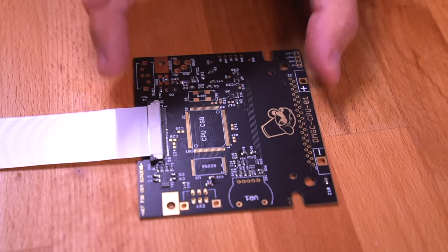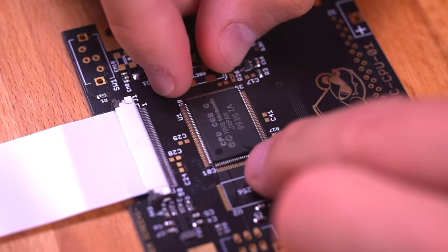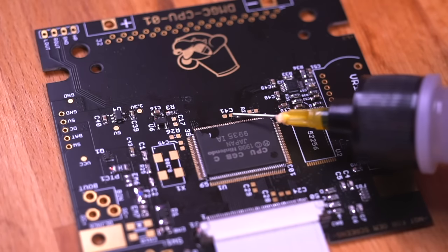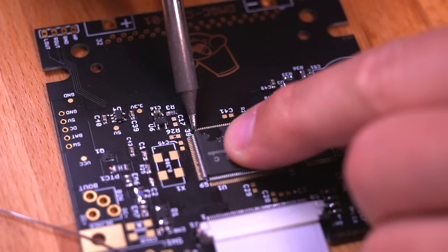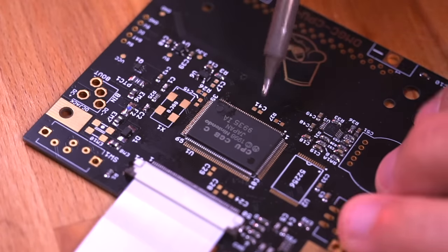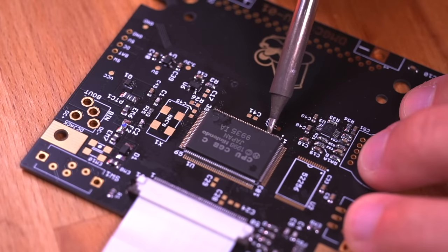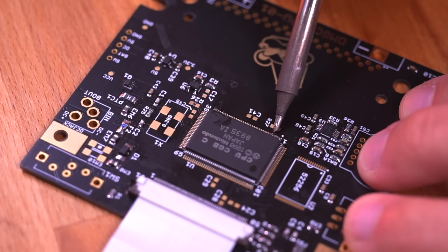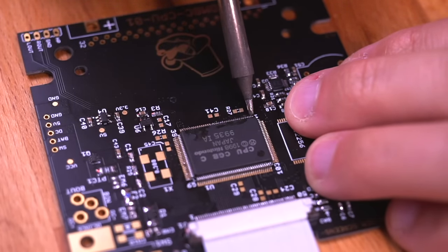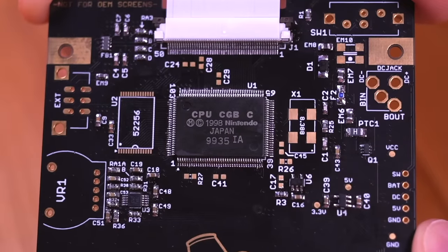Now let's populate our brand new boards from Bucket Mouse. I'm going to start by installing the Game Boy Color CPU. To do this, we must first align the pins to the pads — take your time, as it is crucial they are aligned perfectly. Then add some flux and tack in a few pins to hold everything in place. Once the CPU is tacked in, start to solder all the other pins. The technique I like to use is putting a very small amount of solder onto the tip of my iron and applying it to the pins using a gentle sweeping motion. This takes some time and requires patience, but I find I get pretty good results. Remember to use flux — it is most definitely your friend and ensures good, clean, and solid joints.